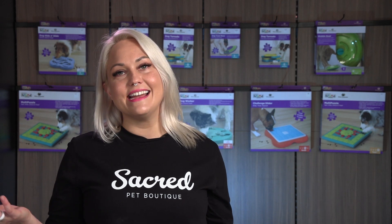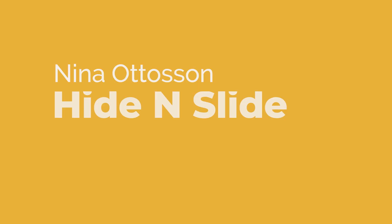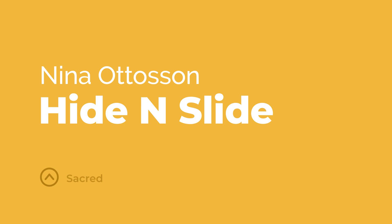I'm Skye and today we're looking at the Hide and Slide Enrichment Toy designed by Nina Otterson. This is a level two enrichment toy which means it's suitable for all sizes and breeds of dogs, especially puppies, and it's super easy to set up.